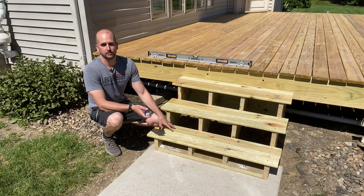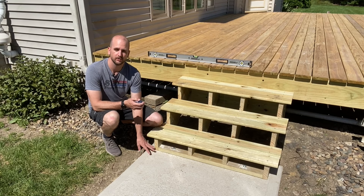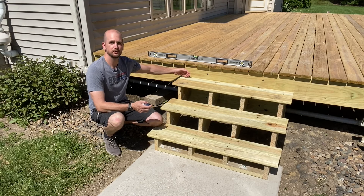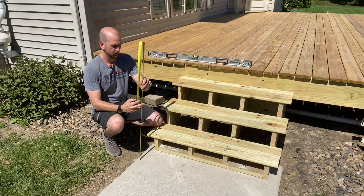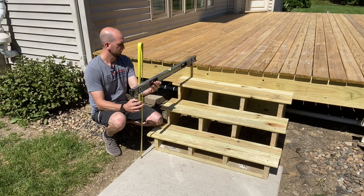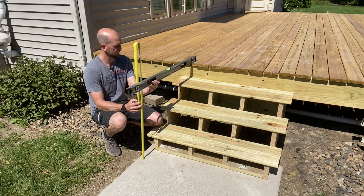There are two critical dimensions when making the stairs: the rise and the run. The rise is the distance from your surface — your landing pad — to the top of the deck boards. To get this, you take a level from your surface, make sure the bubble is in the middle, extend it out to the deck surface, and then take your measurement. Here we have 28 and a quarter inches as our rise.